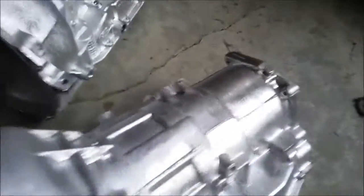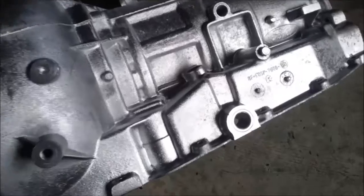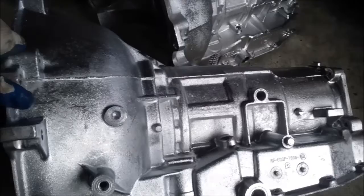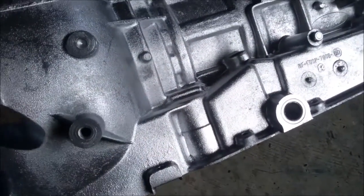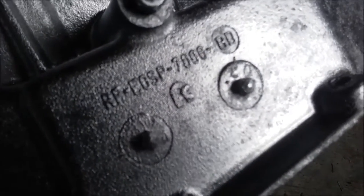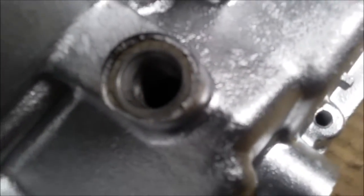With the AODs, you'll notice on the driver's side the earliest version of the AOD, from 1980 to 1983, has this extra boss right here where the bracket for the throttle valve cable goes. You can see by this casting number — E0 — that this is a 1980 casting. You can also see there's a threaded hole here for the neutral safety switch.